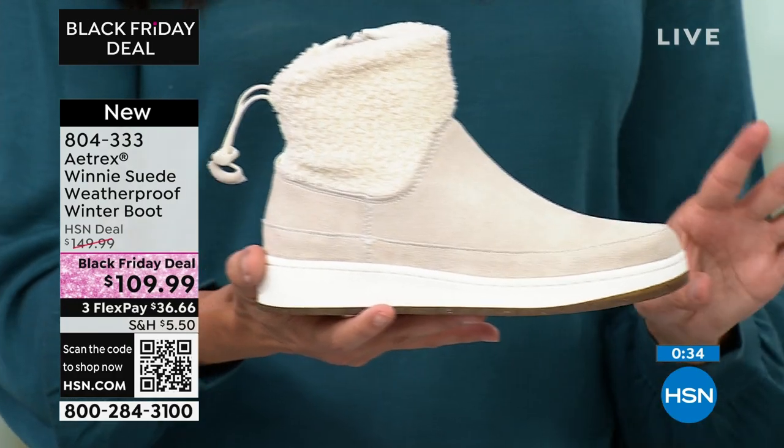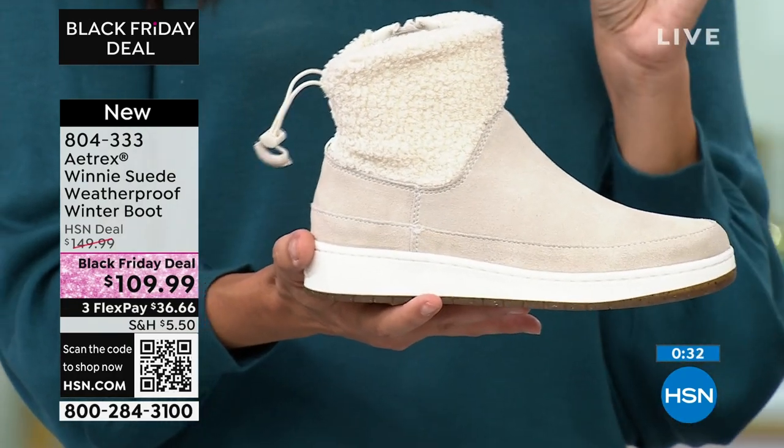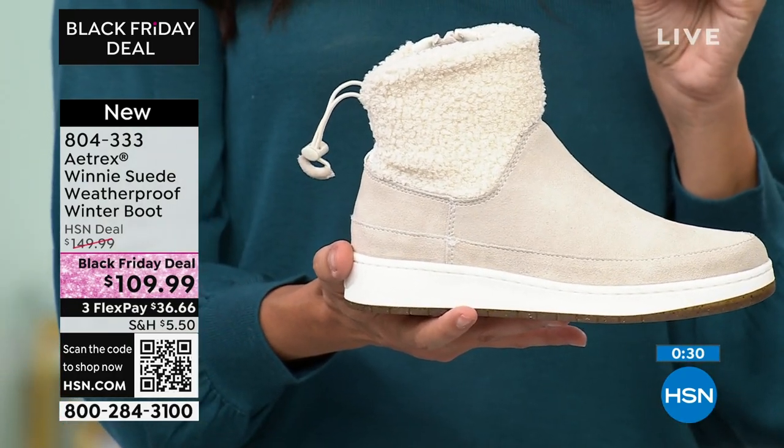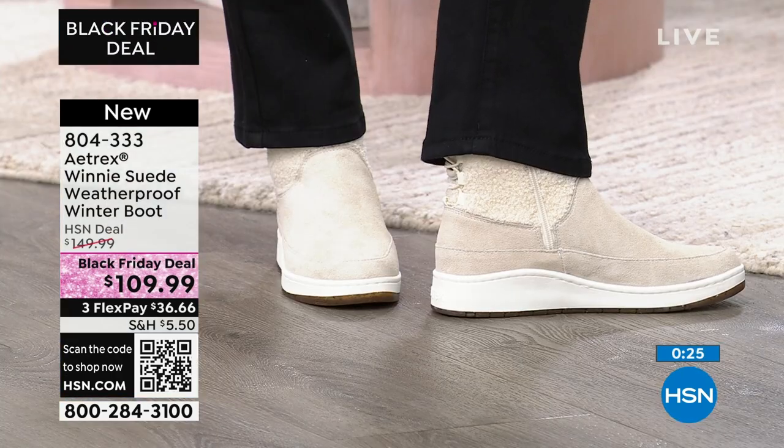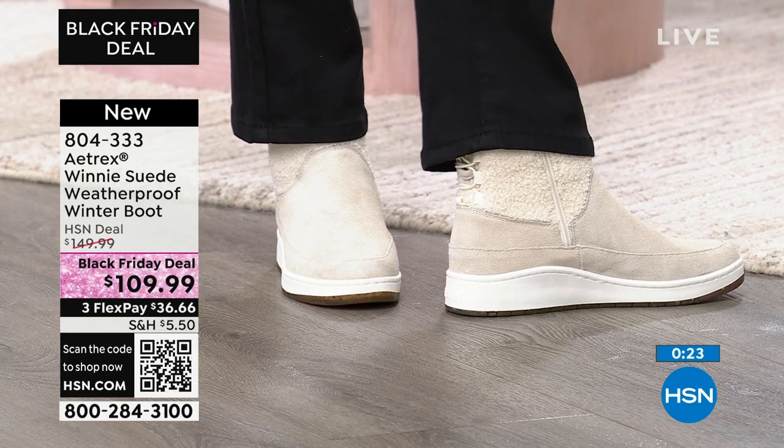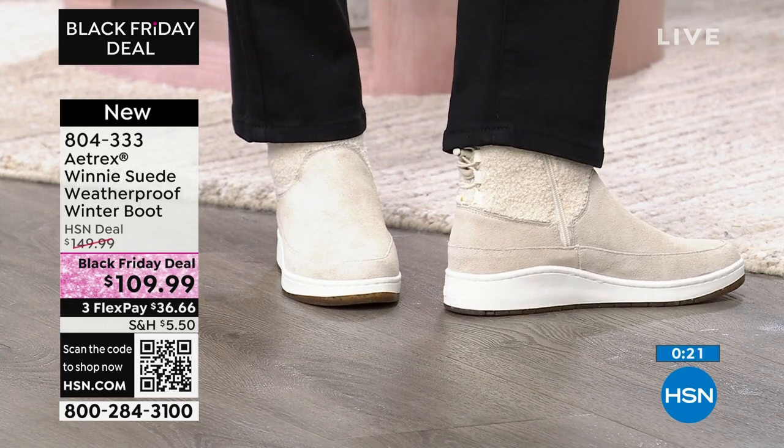This is a gorgeous shoe. Every single friend of mine who has seen this shoe has been like, 'I love that shoe, I want it, where can I get it?' So many winter boots are kind of boring — they all start to look the same. This looks different, yet is incredibly wearable. It's very upscale.